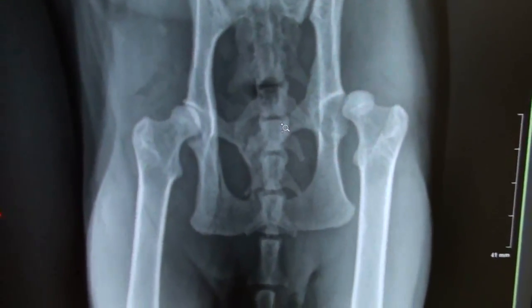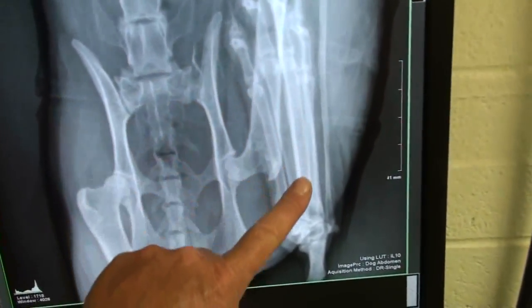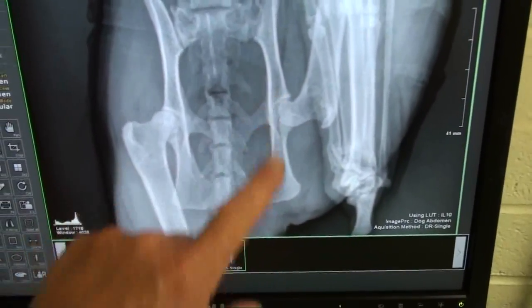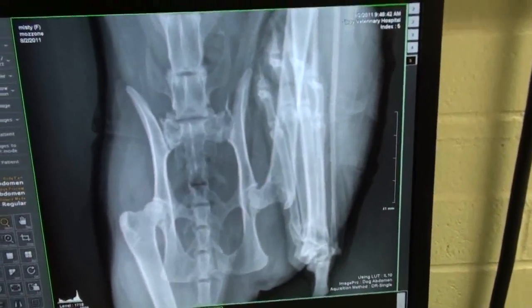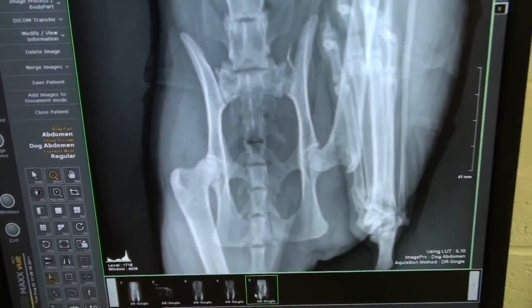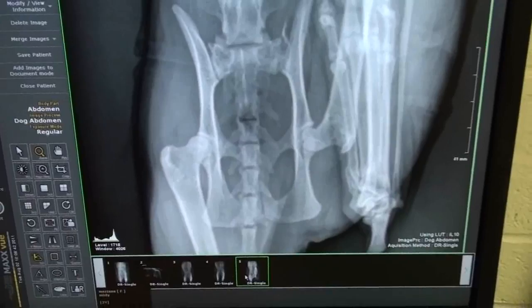I'll show you what that looks like. So now one leg is down like this and one leg is up and wrapped. When you pop it in, you can see the ball is now in the socket. It has to stay there for a couple of weeks. Cats are great — they really do well. Even if you were to leave it out, some cats just form a false joint and actually do fine. But it's always better if we can get it where it's supposed to be.